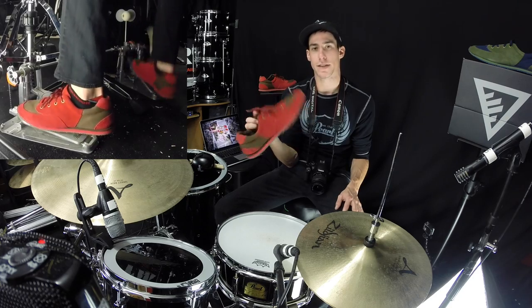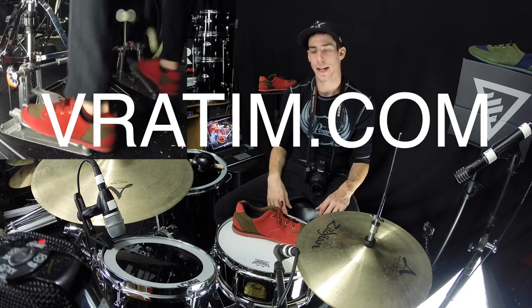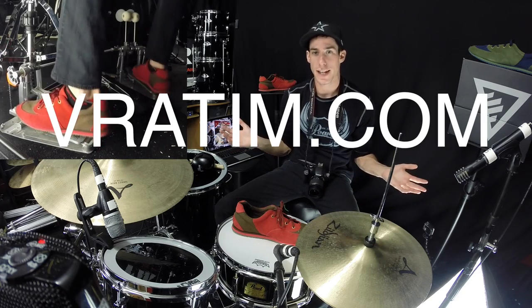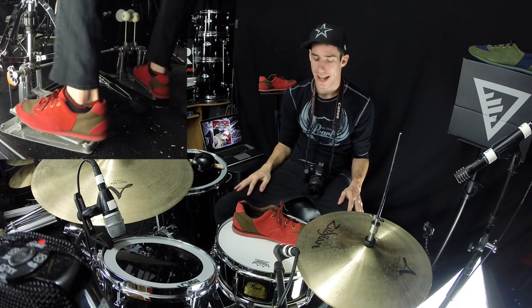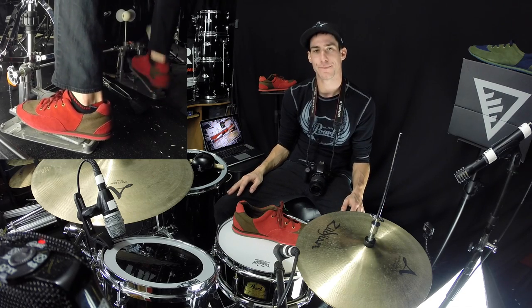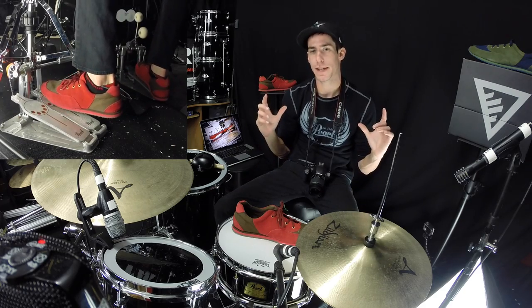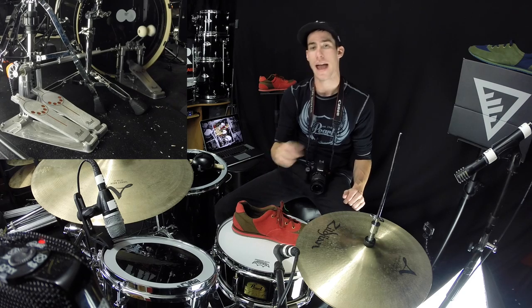Definitely check out their website, V-Raydom.com — I'll put all the stuff down in the description. I hope you enjoyed the playing in the background of this video. I'm just going to have a little fun and close out the video with some more fun playing. Thank you for watching, go check out the V-Raydom shoe, tweet at them, tweet at me, let me know what you think, leave a comment below, subscribe for more videos, and have a great day.